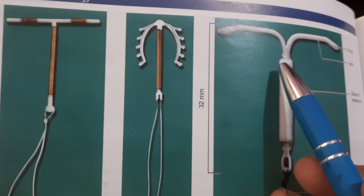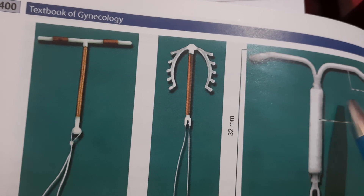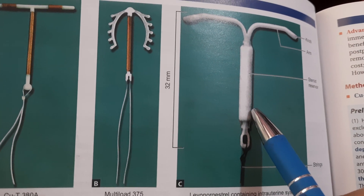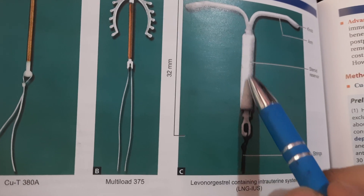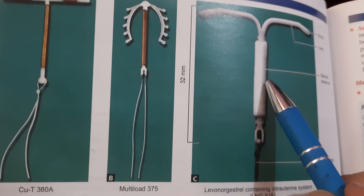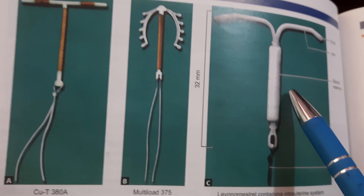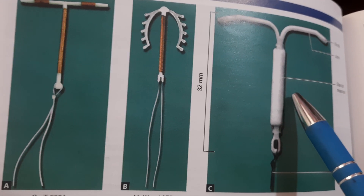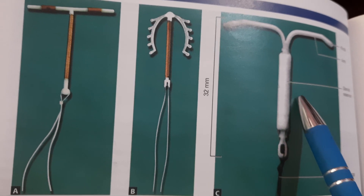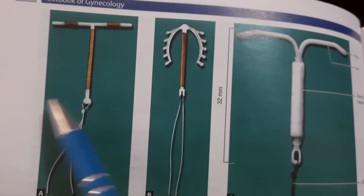The LNG-IUS is a T-shaped device with a polydimethylsiloxane membrane around the stem, which acts as a steroid reservoir. The total amount of levonorgestrel is 52 mg. It is released at the rate of 20 micrograms per day. The device is replaced every seven years.